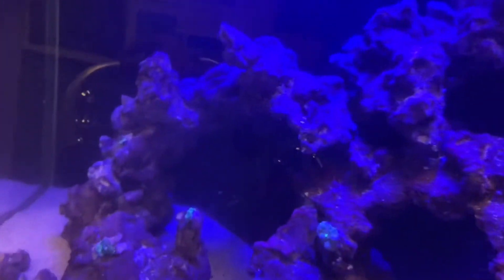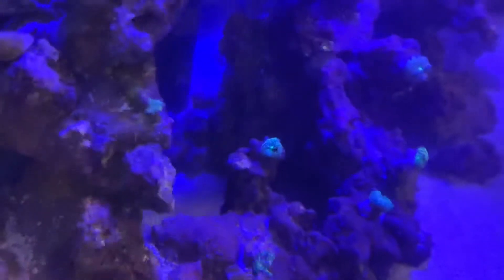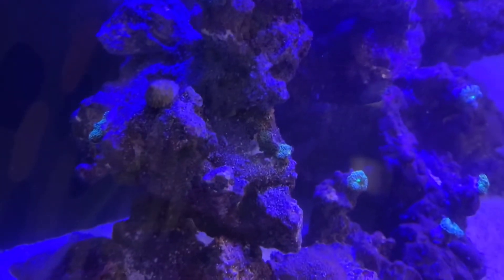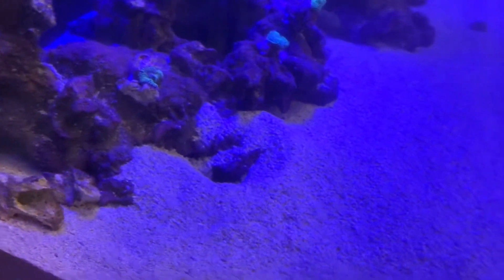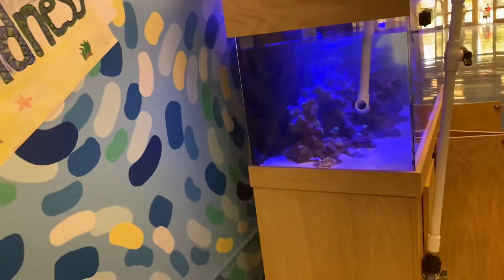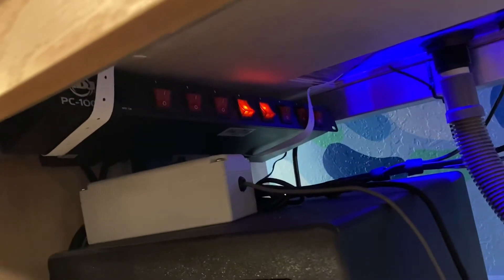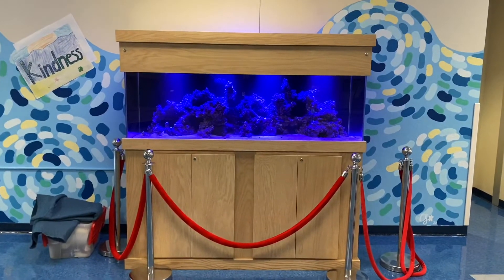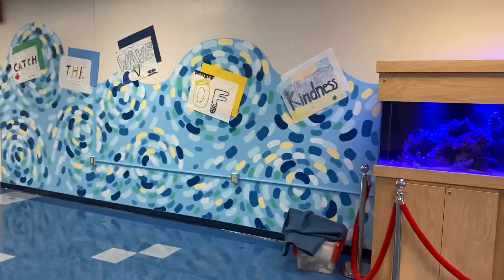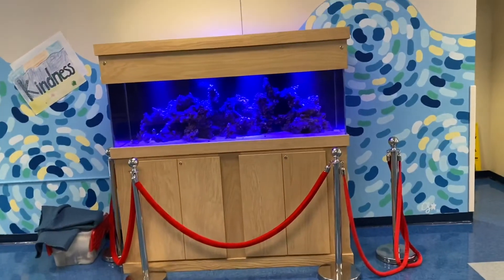We have some local corals in here — Ricordia mushrooms which are native to South Florida. I just put 20 of them in, all glued up and scattered throughout the tank. We also have some other mushroom species in here too. Every time the kids walk by the tank they get really excited — when we bring out a fish or corals they light up. It's really awesome to see that interest from the kids. This is the first of many tanks to come for this school — we're going to have four more coming, some seahorse tanks and other native setups. I'm really excited for what the future brings for this project.